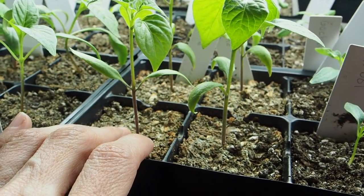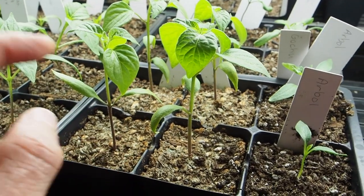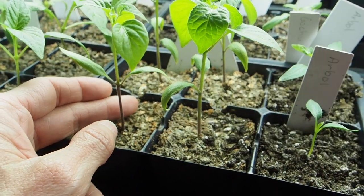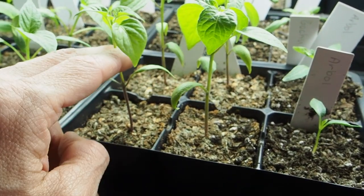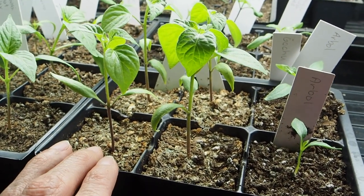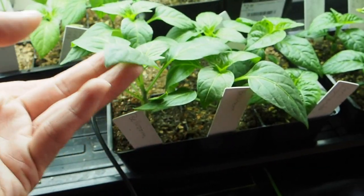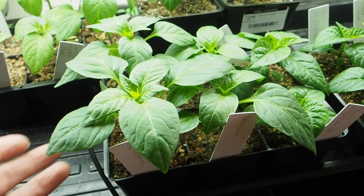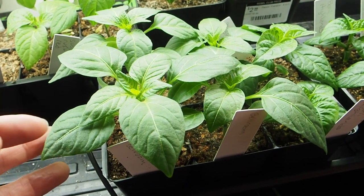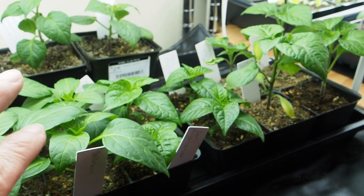We have some more leggy Baccatums — this is the Ahi Guyana. I'm growing this one to replace the Ahi Pineapple, which didn't have any germinate. When I get these potted up into bigger containers, I'll bury them partway up the stem so more roots will grow along it, so I'm not too worried about the legginess. Another cross I'm growing this year is the Bell Room, which I got from my mom — an accidental cross of a bell pepper and a mushroom pepper. I think this is the F3.